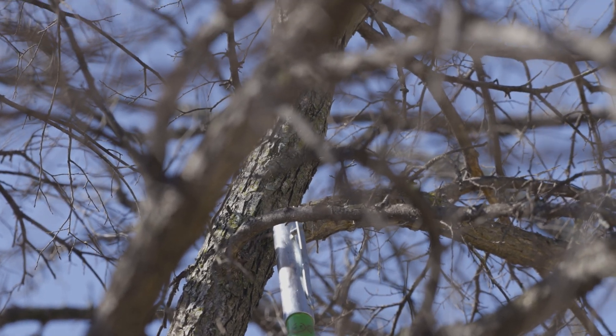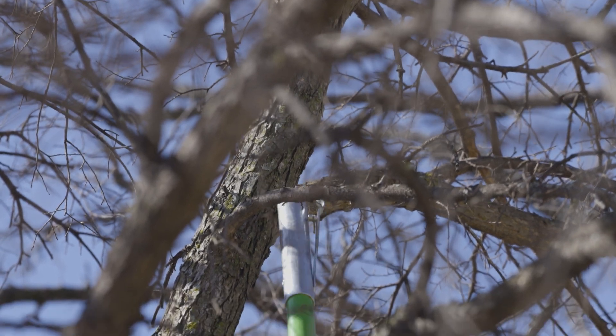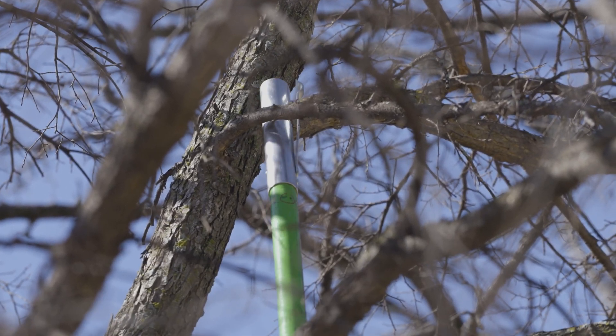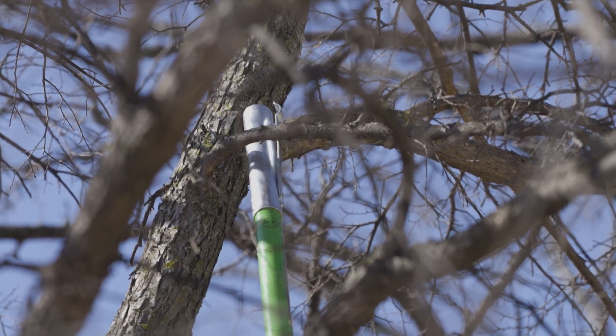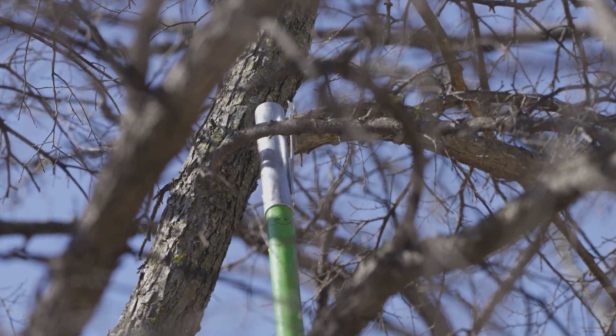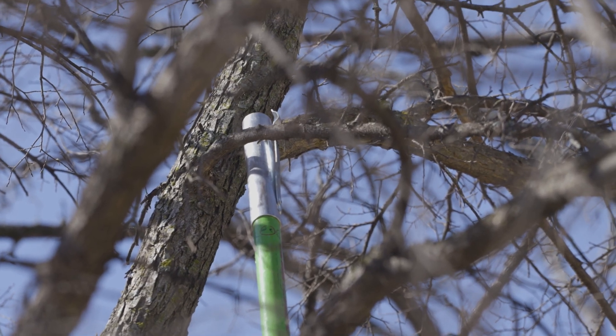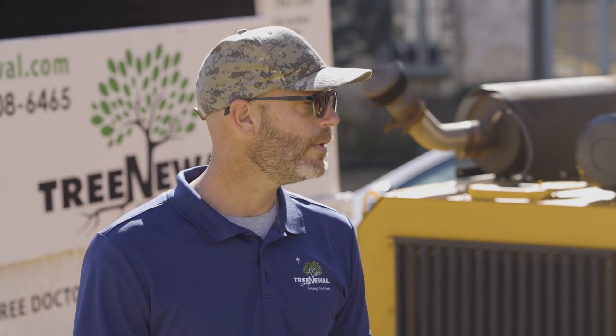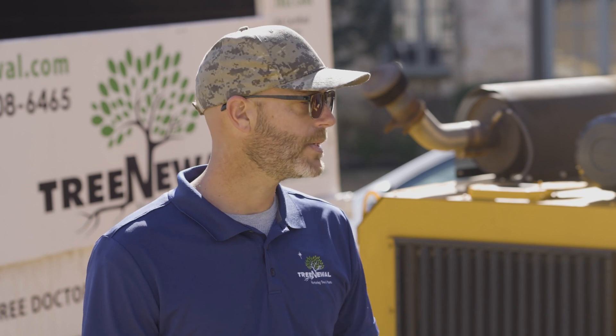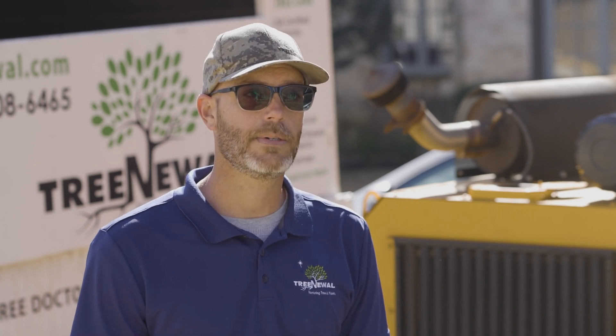That cut is going to allow the remaining side — the one without my pruning pole — to take over and be the central dominant lead of this tree. You can see how nice and straight that is. There's already a limb right next to where we're going to make our cut, and another limb right here that will help visually keep this tree as full as possible while correcting the structural issue. Thank you for watching this video on structural pruning. If you have any questions or would like us to come out to your property, go to treenewell.com and ask myself or any of our other certified arborists.